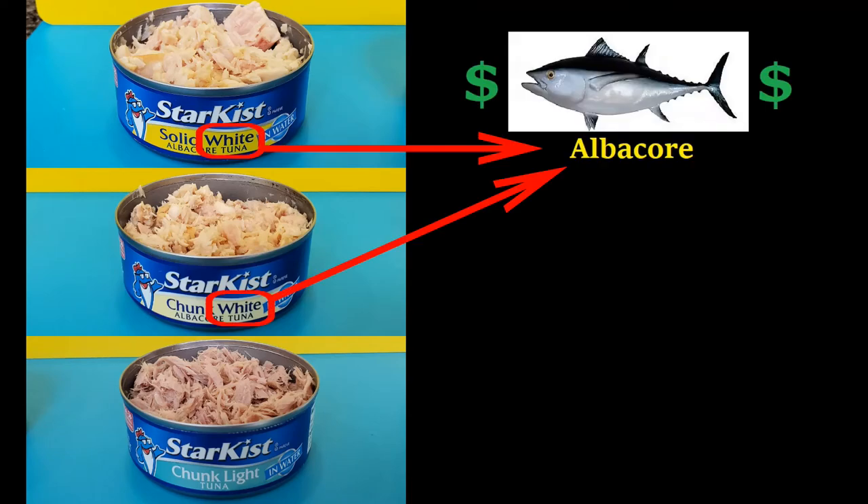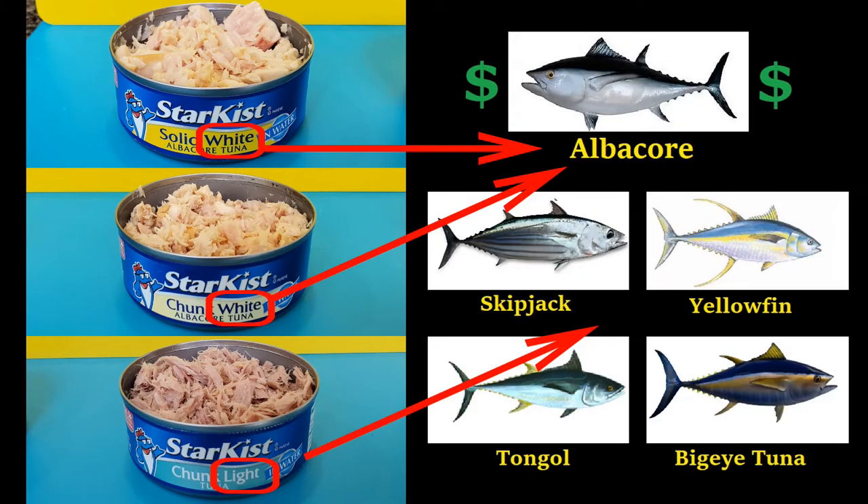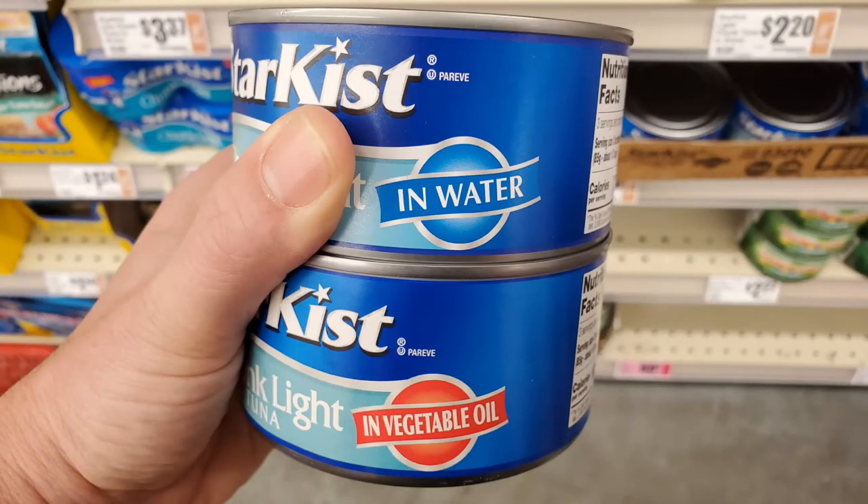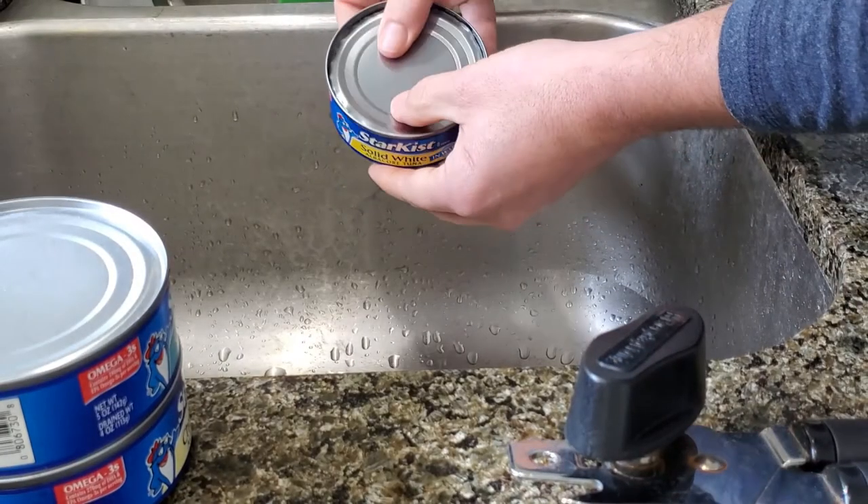So, in summary: white meat comes from Albacore tuna, light meat comes from various other tunas, solid means large pieces, and chunk means smaller pieces. And obviously, the can tells you if it comes in water or oil. So there you go — I hope this clears things up.